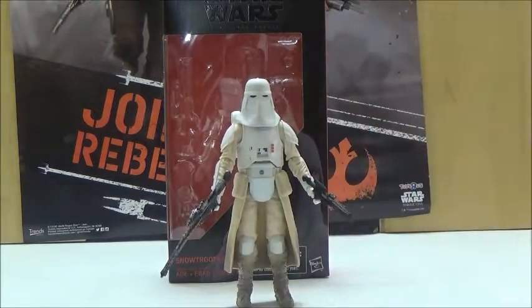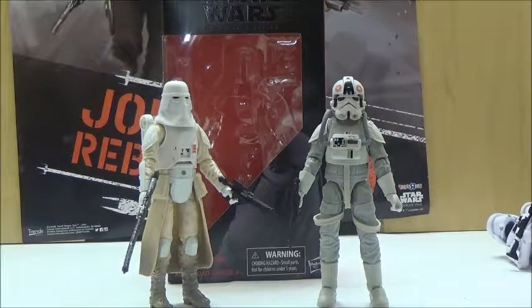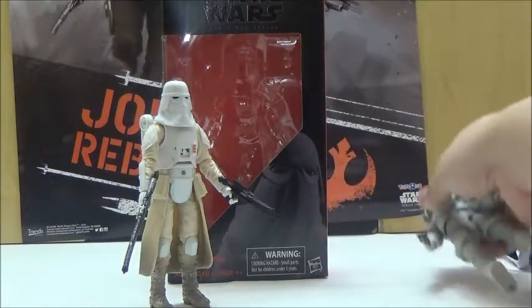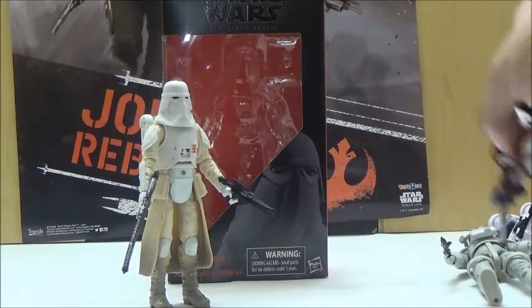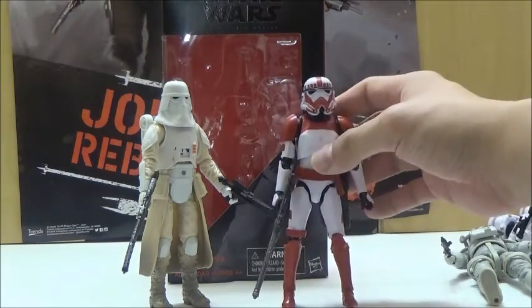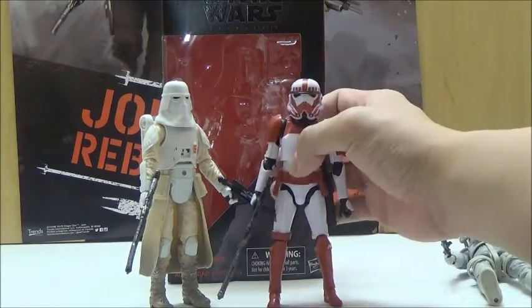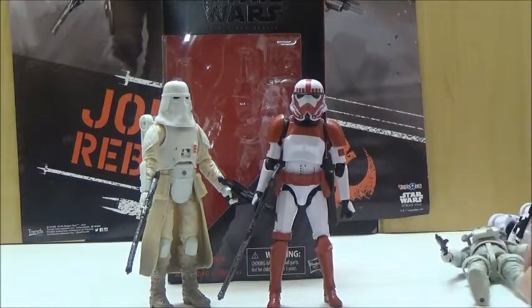We'll now move on to a comparison with the other troopers. Here is a comparison with the AT-AT driver next to the Snow Trooper, and they do look nice together in general. Here it is next to the Battlefront Trooper, which unfortunately is still currently the only standard-styled Stormtrooper I have in the 6-inch Black Series. He still suffers from the really wonky legs for some reason, but other than that it is still pretty cool next to it.